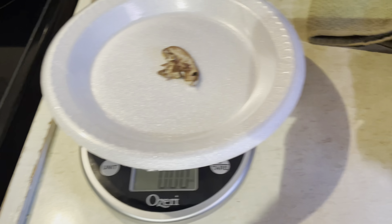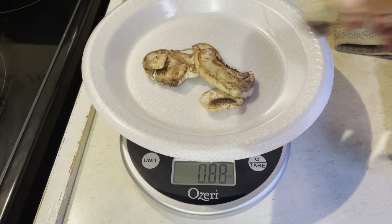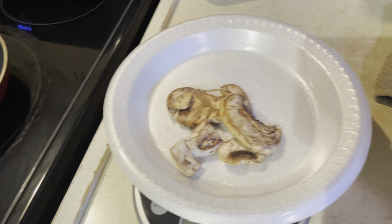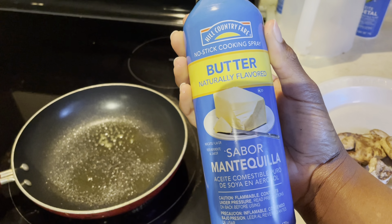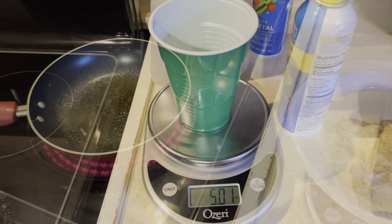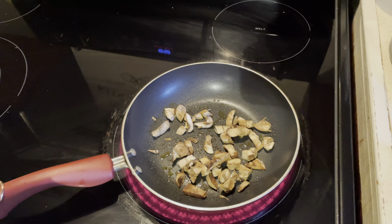First things first, I always weigh the mushrooms first, and I'm going to be doing one ounce of mushrooms. I weigh everything because that's the key of knowing how much you're actually taking in. I like to cook the mushrooms first because I want them to get soft. I use zero-calorie non-stick cooking spray — because who's got time for olive oil? I put it on medium and slice the mushrooms up and let them sauté in the pan, then I go ahead and weigh the egg whites.